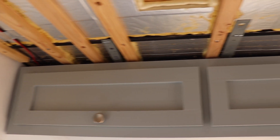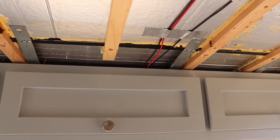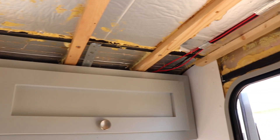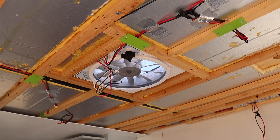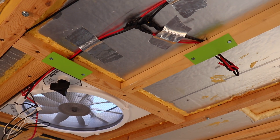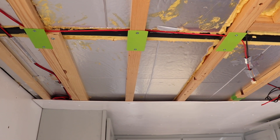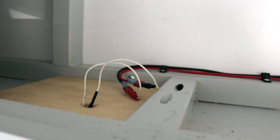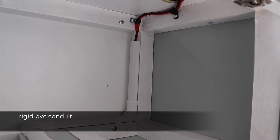The first step in creating my 12 volt system was to run the wiring. The majority of this wiring was run throughout the ceiling of the trailer in the gaps left behind by the interior ceiling framework. The wiring consisted of two 12 gauge wires — one positive and one negative. Every place these wires passed through any of the framework, I made sure to add a metal plate to protect them from screws when I reinstalled the ceiling panels. Where wires were exposed inside cabinets leading to lights, I covered everything in either a rigid plastic conduit or a flexible conduit to keep the wires from getting damaged.